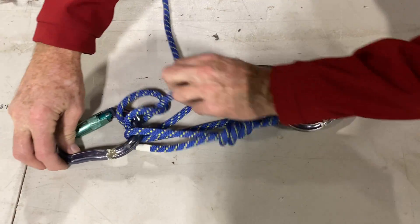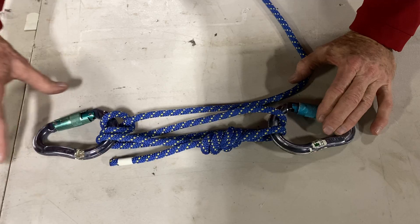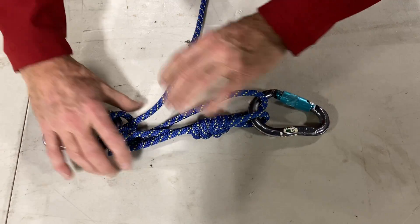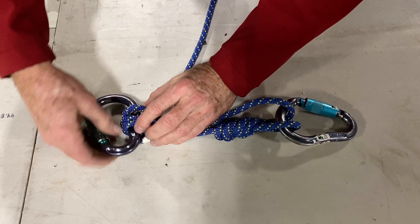Snug that up. So we have the three strands. The munter hitch is on the anchor side, and then to tie this all together you can roll this around to its use position.